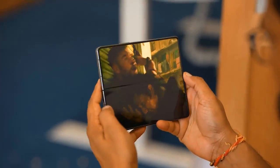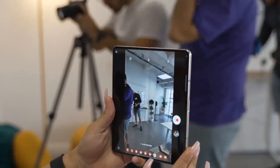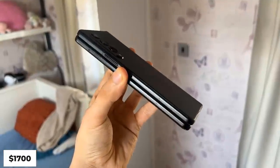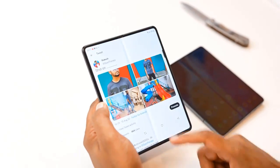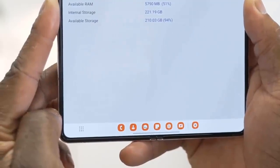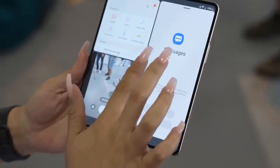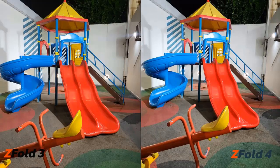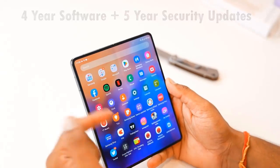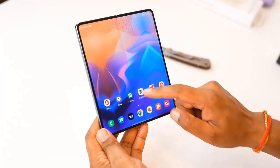Summing it all up, the Fold 4 brings a welcome refresh to the phone form factor and is powered by one of the best processors in a while — it's a more refined device all around. But is it drastically different? Not really. Does it have a camera so different that you just have to upgrade? Also not quite. We appreciate the changes in the Fold 4, but we don't think they are big enough to warrant an immediate upgrade for those currently on the Fold 3. Of course, if money is no issue, go ahead — you will get not only a better version of the fold idea, but the best foldable smartphone on the market.